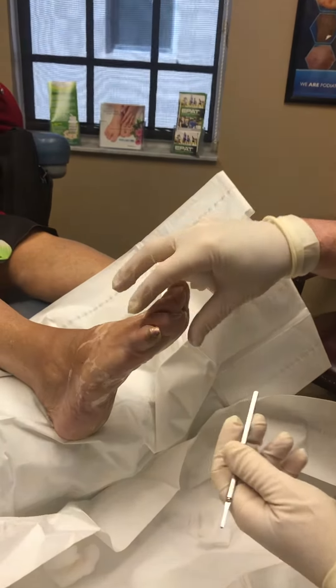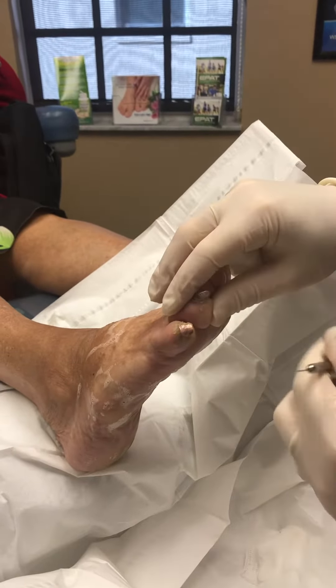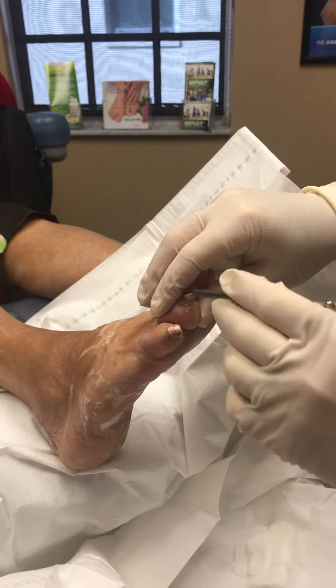Here's our curved toe. Previous surgery has been done but the contracture is left, with pain at the tip of the toe or a callous area and a bad nail.